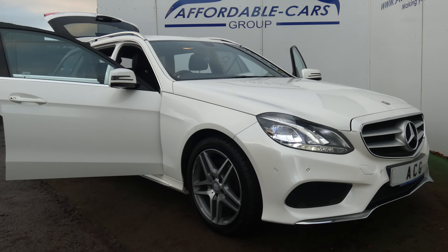There we are. If you're interested in this vehicle or any of our others in stock, you can see them all at our website, which is www.affordable-cars.co.uk.